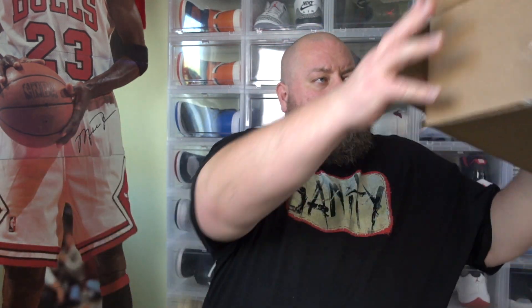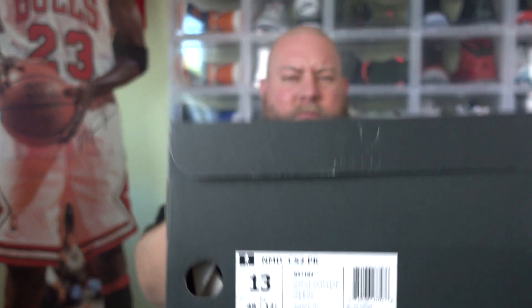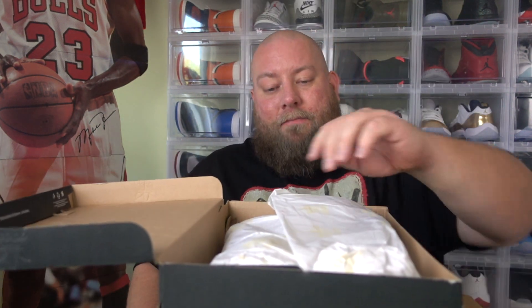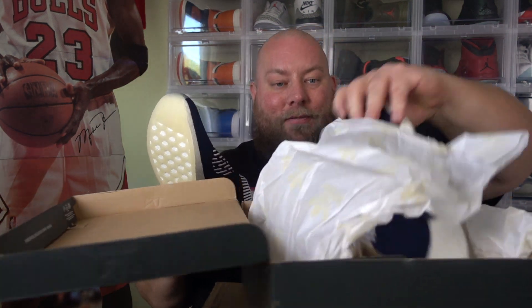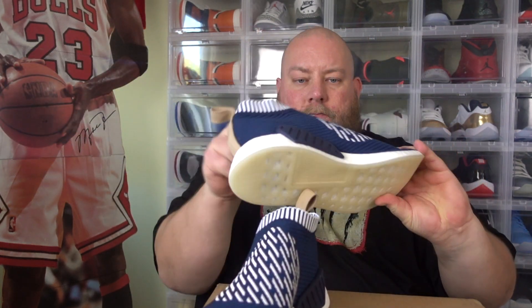Here's the Kith receipt — these were $180. As you can see from the box, this is a pair of NMDs. This is the NMD City Sock 2 Primeknit — I think these are called the Ronin collection. These dropped on many websites and I missed out, but I got them. First time seeing this shoe in person. I've seen pictures online and seen other YouTubers look at these, and I'm really impressed. These are nice.